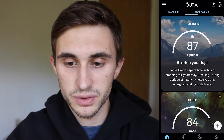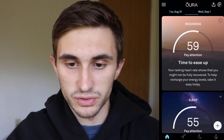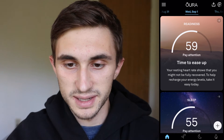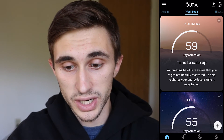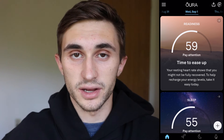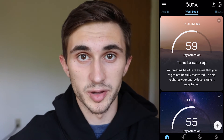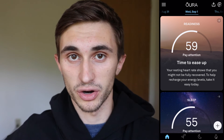The homepage is actually the screen you'll spend the most time on — you'll see it when you start your day and wake up wanting a general idea of how your sleep was. A bad readiness example says: 'Your resting heart rate shows you might not be fully recovered. Take it easy today.' It gives you nice suggestions that come in at the right time, telling you to take a day off or push harder because you've had plenty of rest.